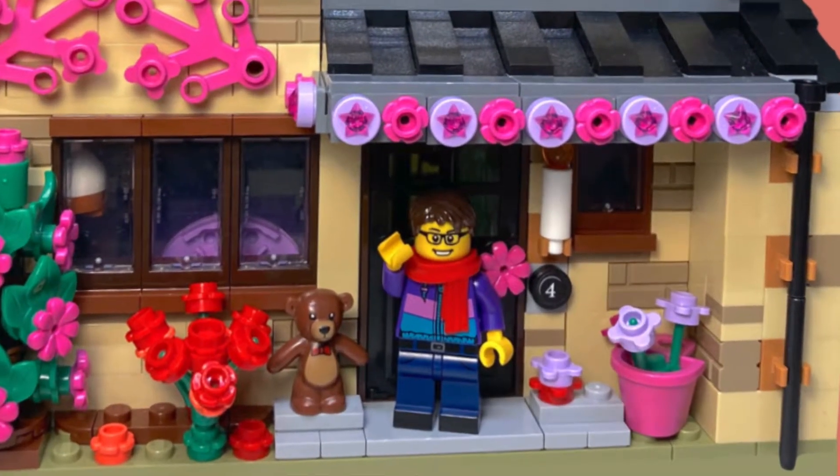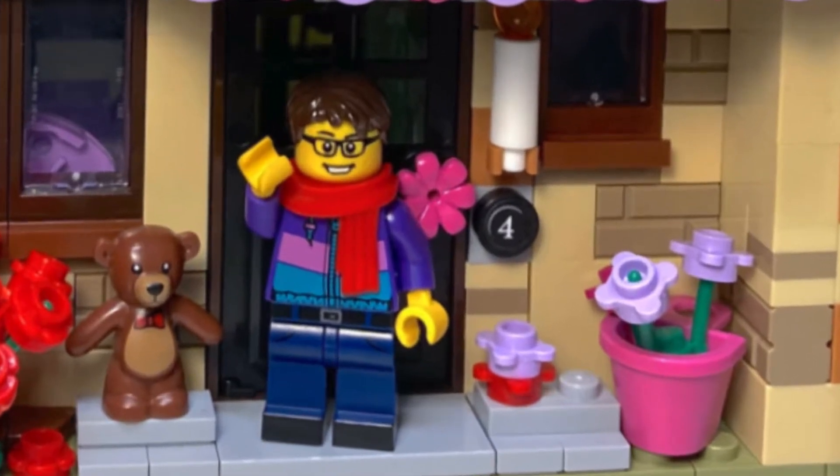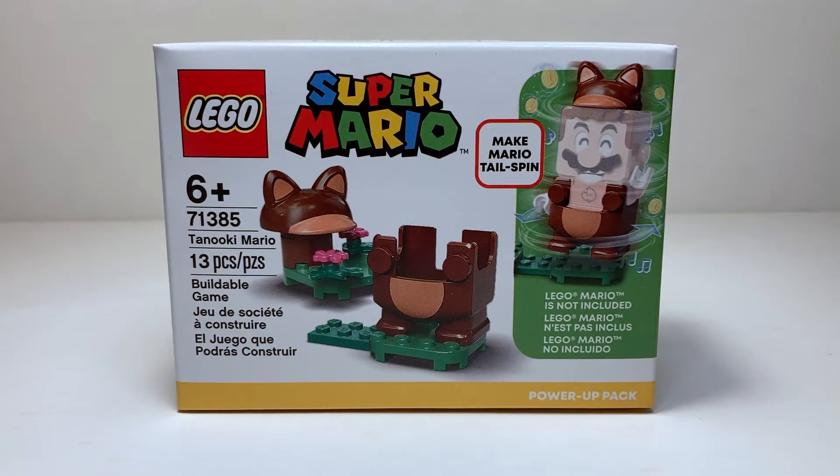Hello everyone and welcome back to the channel. Today we're going to be taking a look at a brand new LEGO Super Mario set, set number 71385. This is one of the very last Mario sets I have to review for the channel. It retailed for $9.99 USD with 13 pieces — it's the Tanooki Mario Power-Up Pack. It's an interesting set, not my favorite, but we'll get into that a little later.